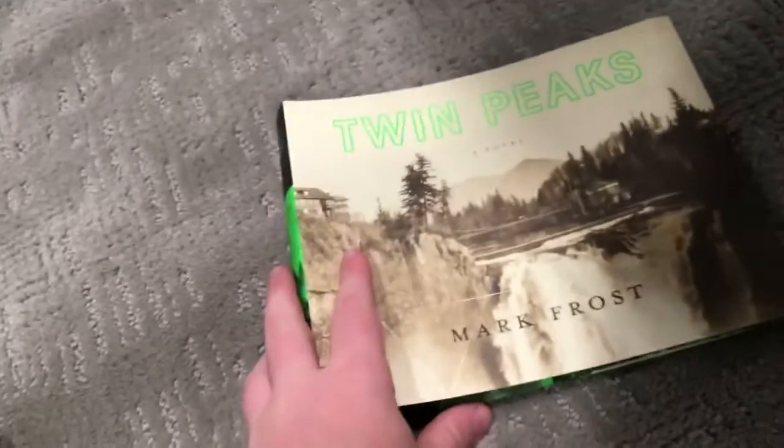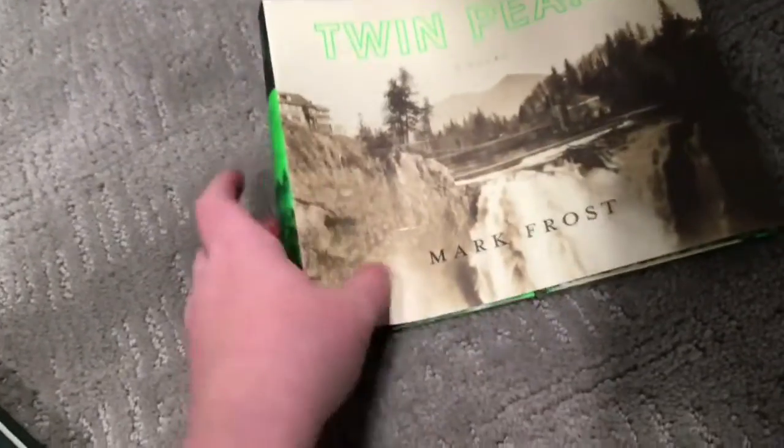It didn't come with any packaging but this paper piece. My sister is just screaming upstairs and playing this annoying toy sound, but whatever. Here's the paper piece — there's a Twin Peaks piece on here. A novel by Mark Frost.